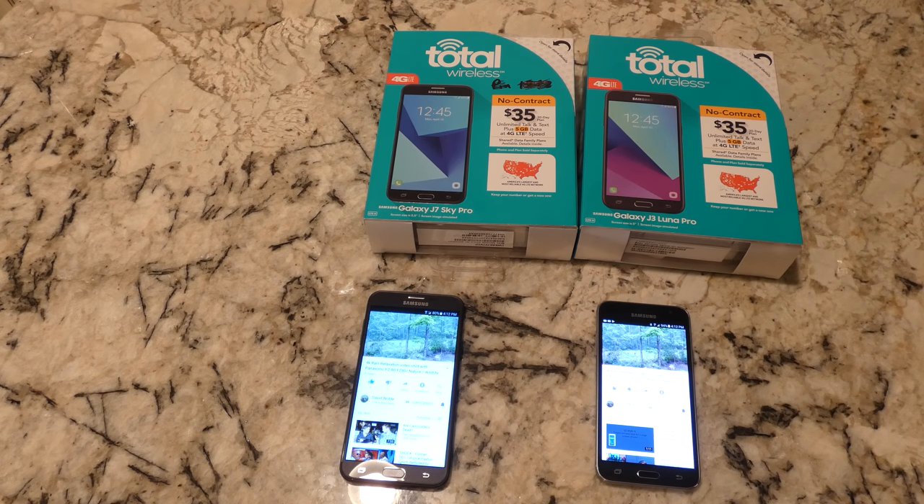Going to do a review and comparison of these two phones. Unlike a lot of reviews out there where the person has just gotten the phone and is not very familiar with it, or is basically spitting out stuff you could get off the internet or just going through the settings — we're not going to go that way here. I will cover some of the technical specs so you don't have to go to another video.